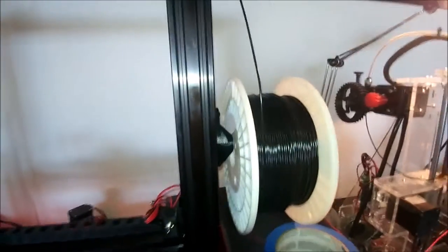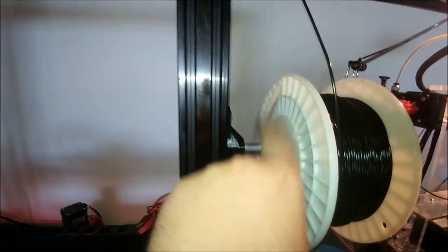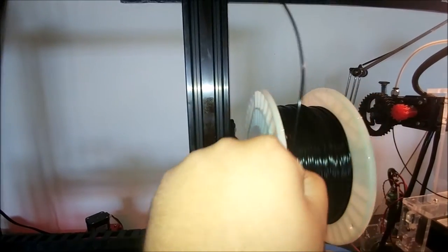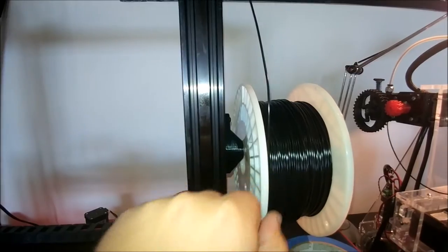It's just a basic spool holder — there's no bearings or anything, just a half inch aluminum rod. The filament roll rotates on that without any issues at all.